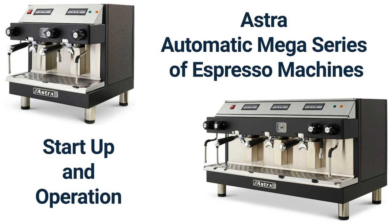OSTRA Automatic Mega Series of Espresso Machines: Startup and Operation.